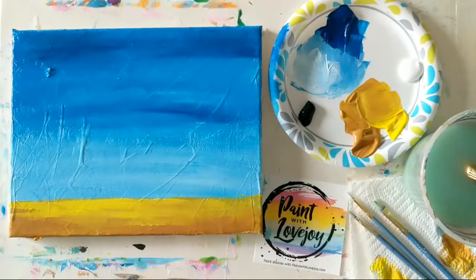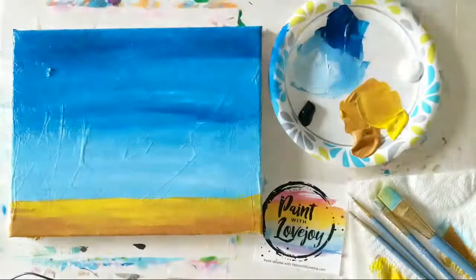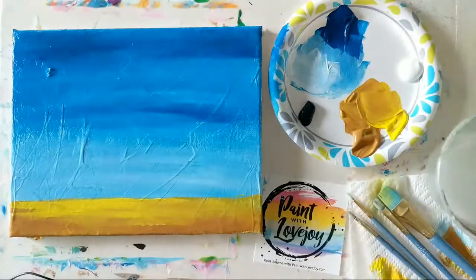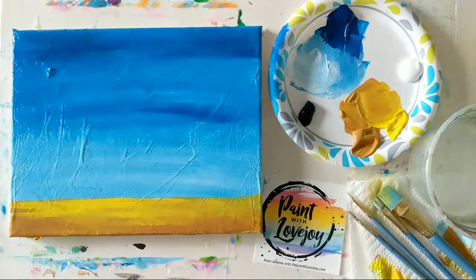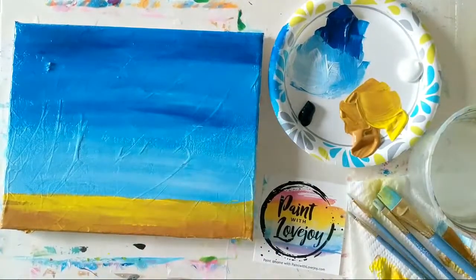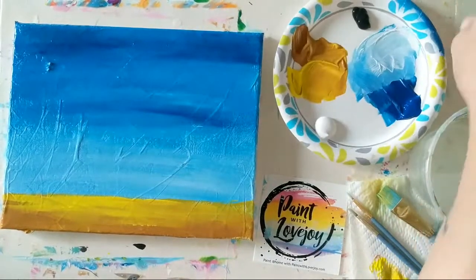I'm going to go get fresh water — if you have colored water you want to clean it out and have fresh water, I'll be right back. All right, for clouds you do want to make sure that your background is dry, and mine is. We're going to build on that stabbing method that we've done in a few of our blending demos.